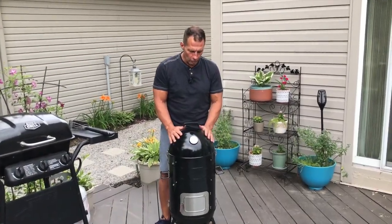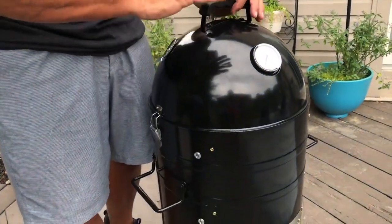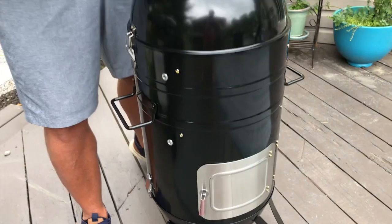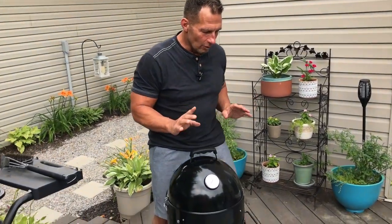I want to give you a quick review on this Qway vertical smoker. If you've never smoked anything, it's actually fairly easy, but it produces the most incredible tasting meat most people will ever have. It's absolutely delicious — a completely different realm, way better than grilling in my opinion.